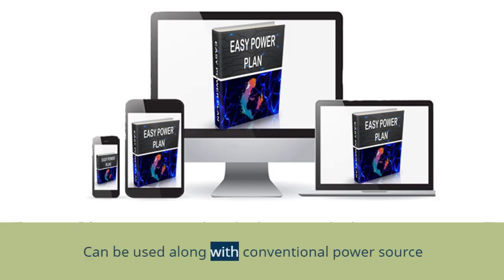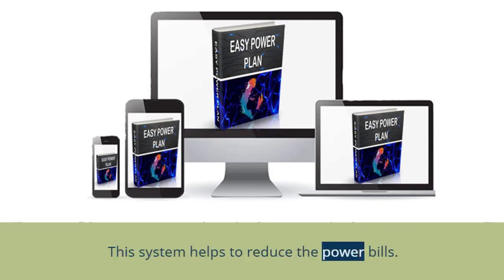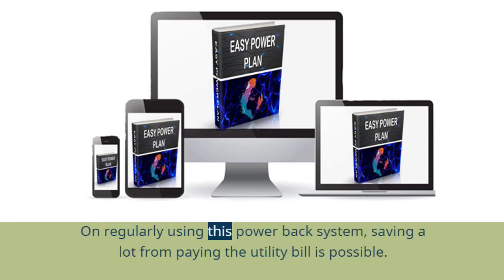The EZ Power Plan reviews online confirm that this system works supportively with a traditional power source. This system helps to reduce power bills. Ryan, on testing this EZ Power Plan system, found that it supports power backing for TV, refrigerator, and all essential household systems. By regularly using this power-back system, saving a lot on utility bills is possible.